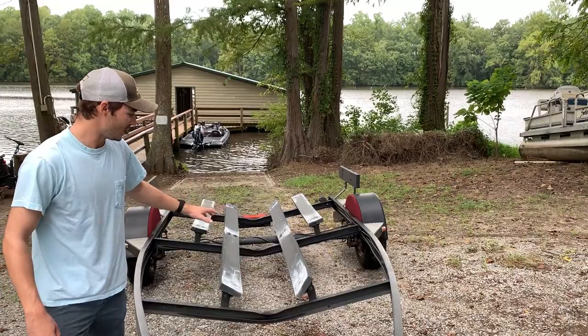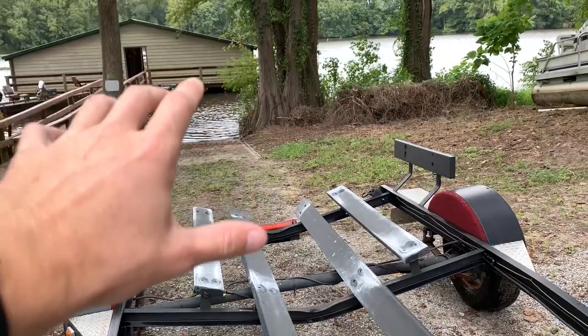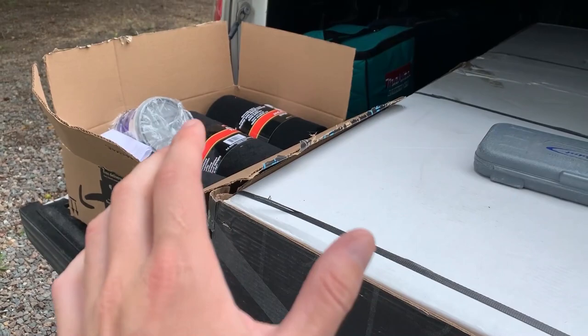I've got four bunk boards, and as you can see, all of them have basically a white stain from the bottom of my boat, which is just not great for the finish of my boat. So that's why I'm going to be installing carpet today, and I'm going to be showing you guys what you need and how to do it.